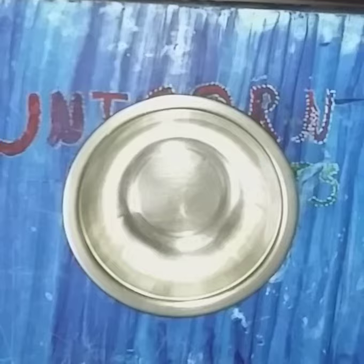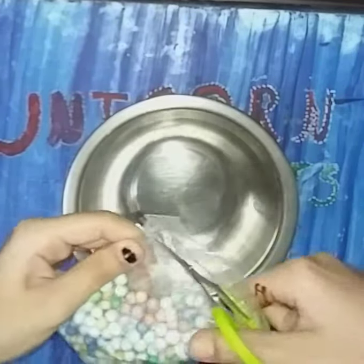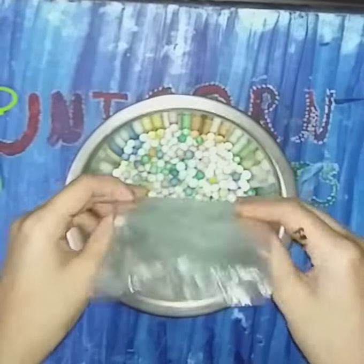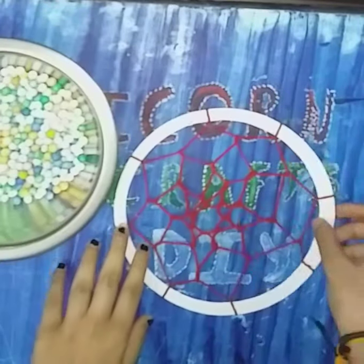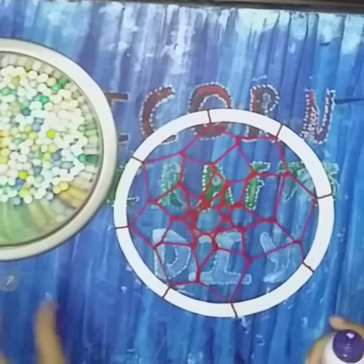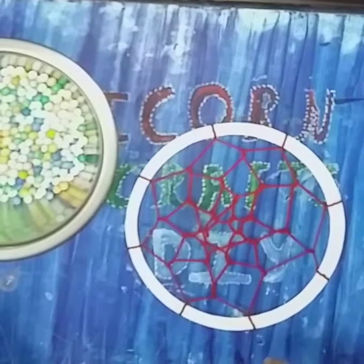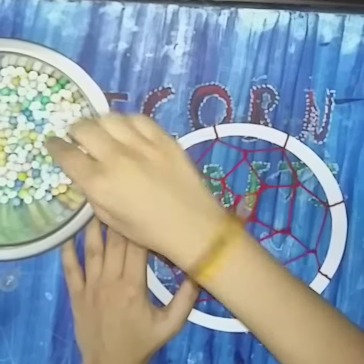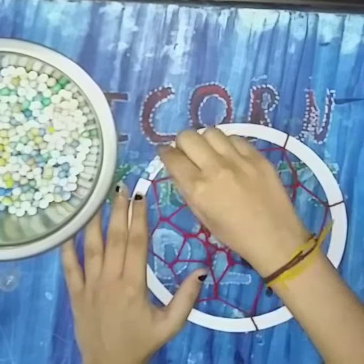We will keep the web aside, take a ball, and empty our confetti into it. We'll take our dream catcher, apply fevicol, and start sticking the confetti. I have decorated my dream catcher with confetti.